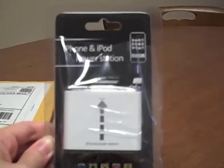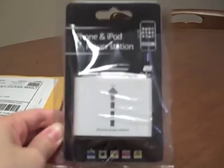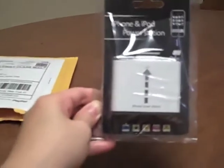So we'll open this up and we'll see. I paid about $20 for this one. It's kind of nice — it's white, and with its color like this it really looks like it's made for the iPod. It comes in black and white. I chose the white one because my iPhone case is white.